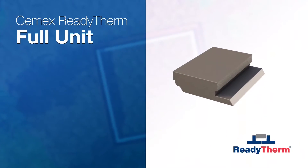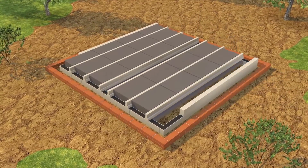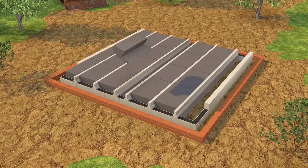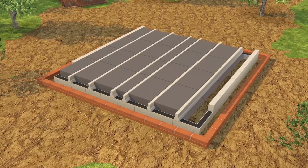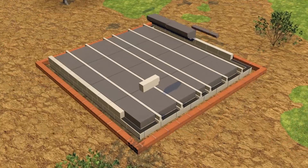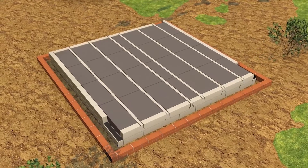Next, full units are installed. If loading requires beams to be closer together, half units can be used. Once all the full units are installed, end units can be cut to size from half units to complete the installation.